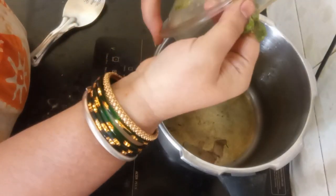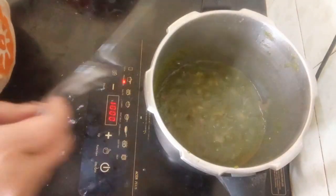Then incorporate the blended paste. Include all the vegetables shown in the ingredients.